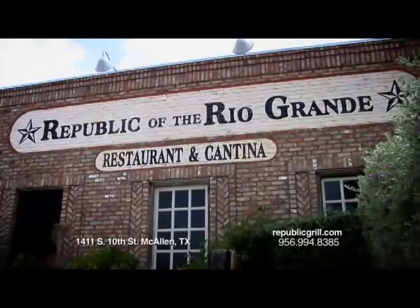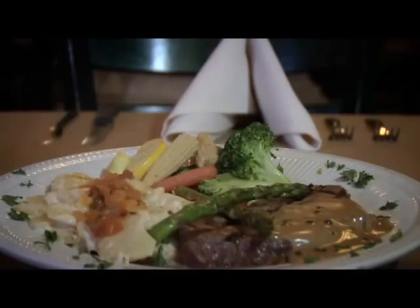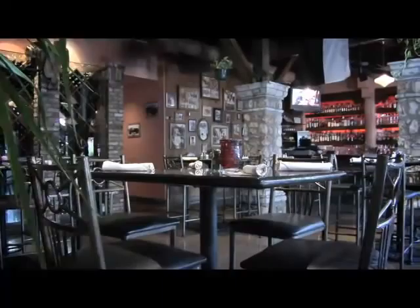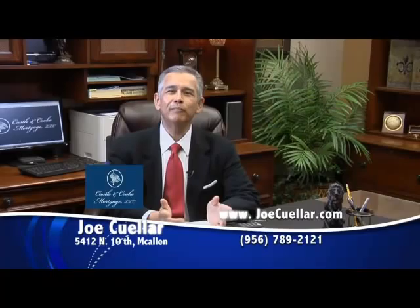The Republic of the Rio Grande, restaurant and cantina. Specializing in Southwestern cuisine, our menu includes a full range of tempting items made with only the freshest ingredients, including the best steaks and seafood. We strive to create a sumptuous and exciting dining experience for our guests no matter the occasion. Enjoy the flavors of an original experience — hoist a drink and toast in memory of the free republic. Live the romance, the Republic of the Rio Grande.